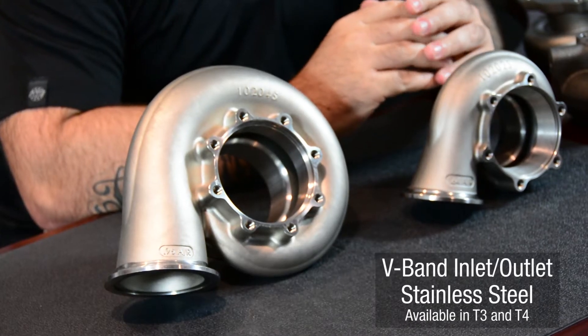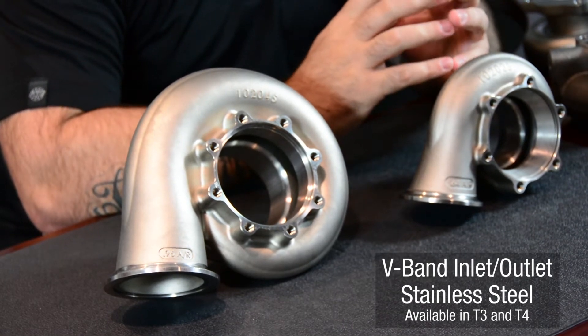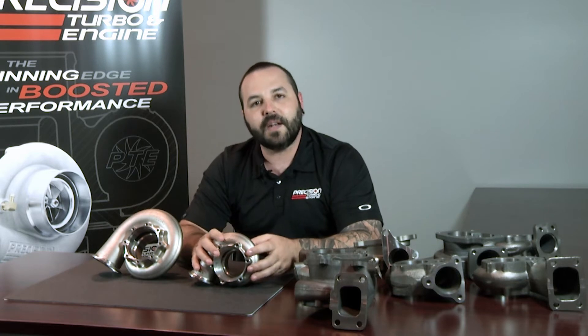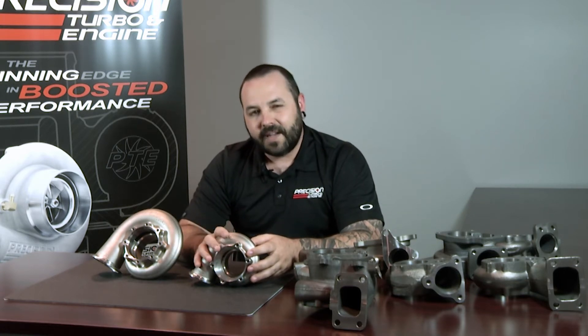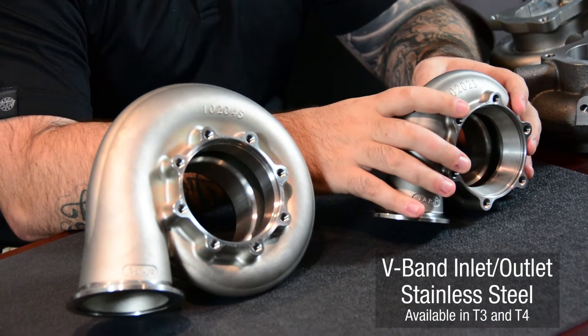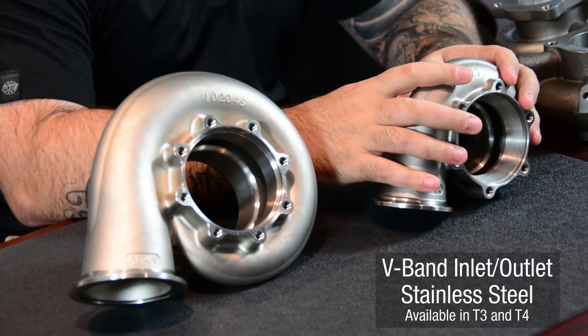Some of them are simply just a custom housing such as our V-band housings you see here. These are offered in the T3 and T4 options and are stainless steel V-band in and out. They are a slight upcharge from our standard housings and are available for most of the turbos that we offer in our small frame lineup.